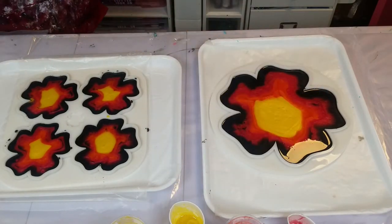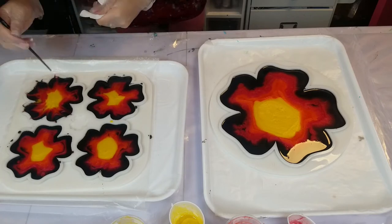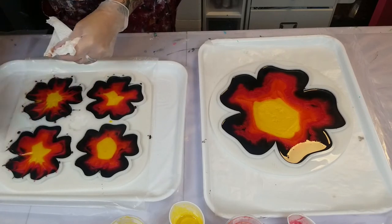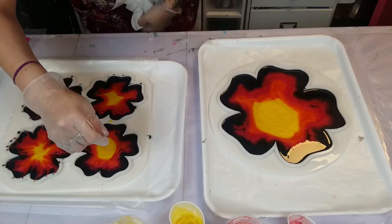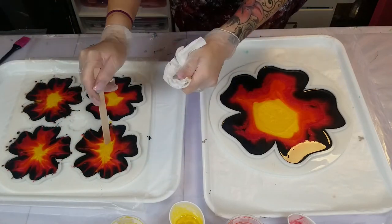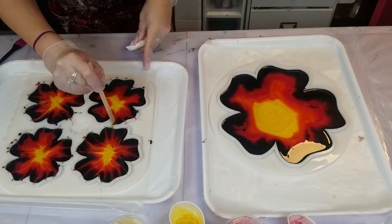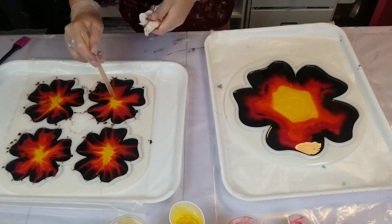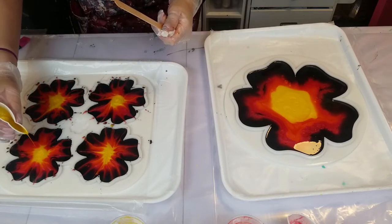Here you'll see me start doing the designs. You can use anything — you can use a stick. Just don't use something pokey that's going to rip your mold. I ended up switching to a popsicle stick. I was pushing the lines in and pushing the lines out — learned that from Julie Cutts on YouTube, go check her out. I wanted mine to be a little more blended, not those defined bold lines — more mixed.